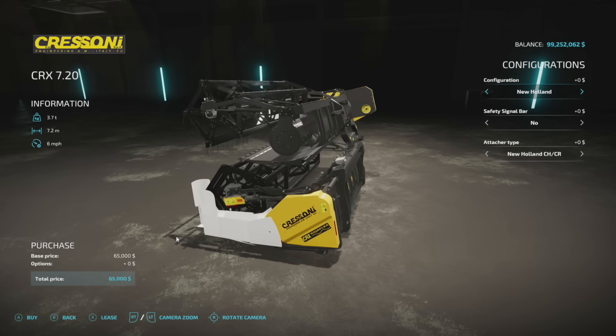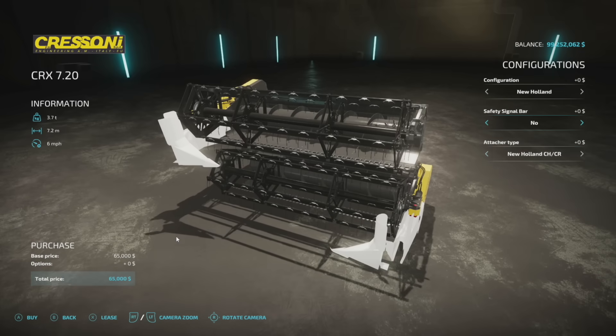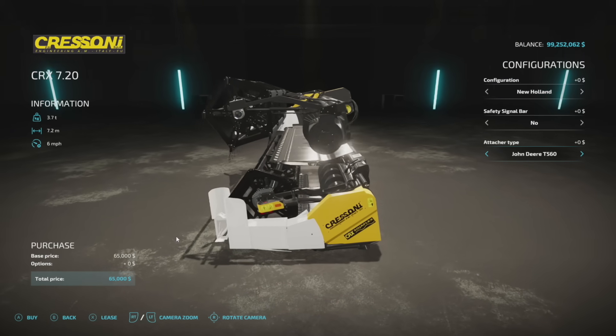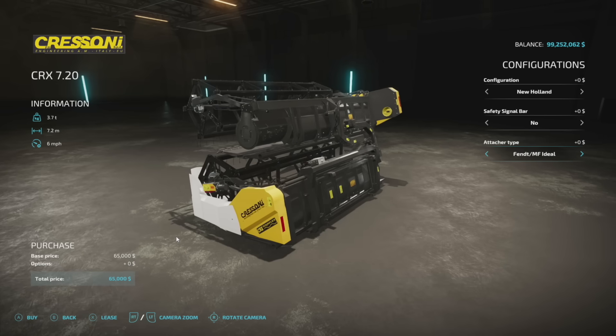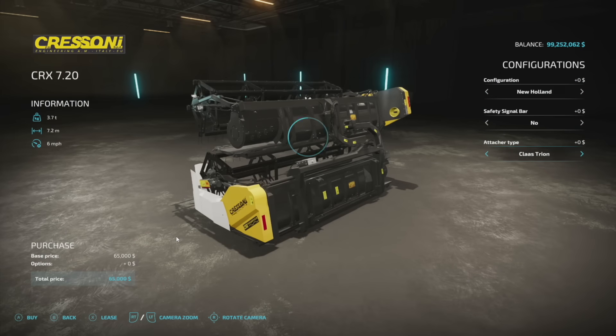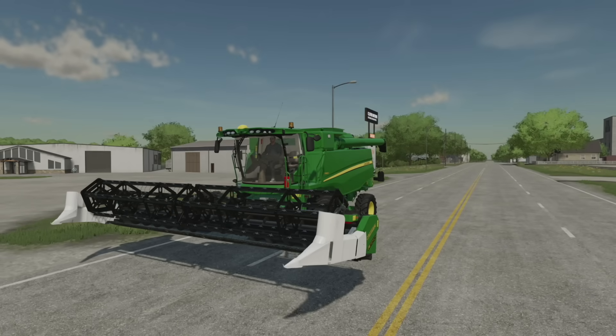Configurations and colors are different from attacher type, so keep that in mind. For configurations we have New Holland, John Deere, Claas, Case, Echo Ideal, Finn, Massey Ferguson, Rostselmash, and the Verba. We can also add a safety bar across the front. For attachment type we have the New Holland CH or CR, John Deere T560, Claas Lexion, Claas Trion, Case IH Axle Flow fit, Massey Ferguson Ideal — these change up the way it attaches to your combine, so make sure you pick the right one.